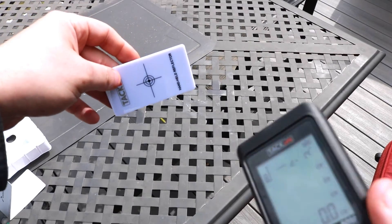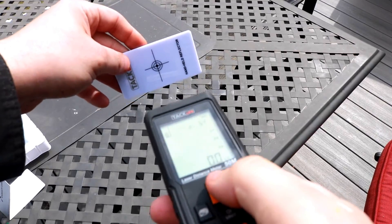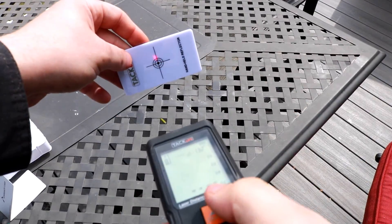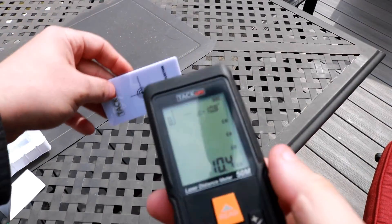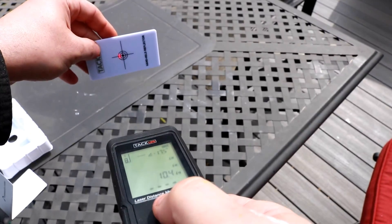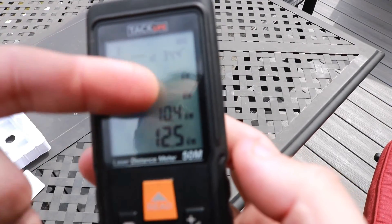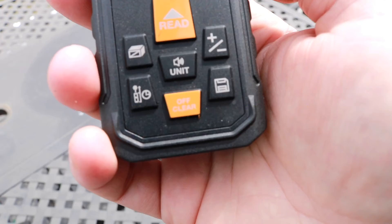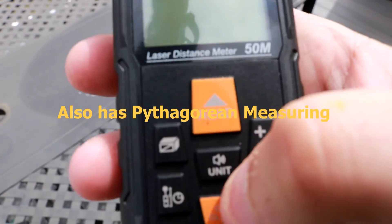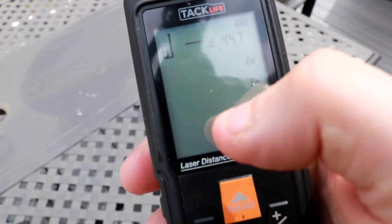You can do a live read or keep the measurements you just took. If I hit read and shine it on the card, then hold that button and push it again, I get 10.4 inches stored. I can do it again and get 12.5 inches — you can have four measurements stored in the unit at once. You also have area, volume, and measuring modes accessible from this button, all displayed right up on the screen.